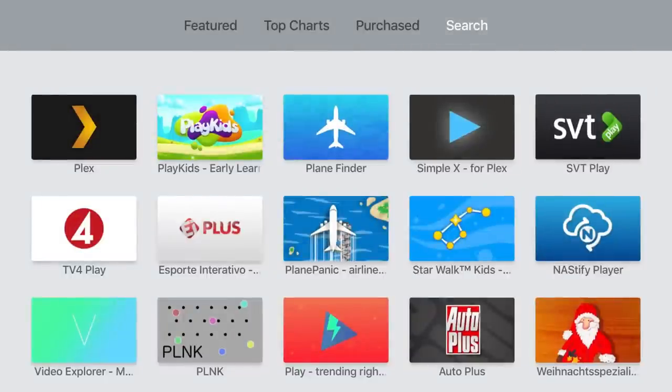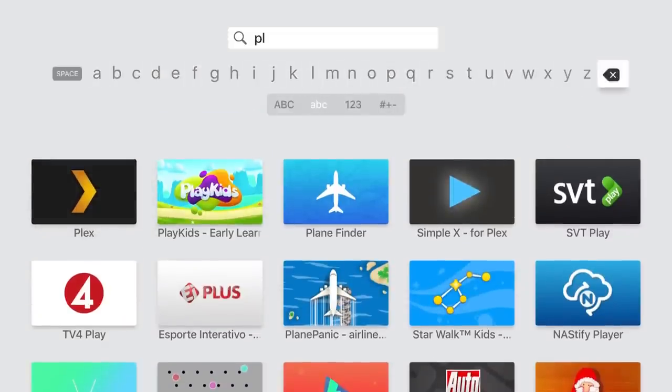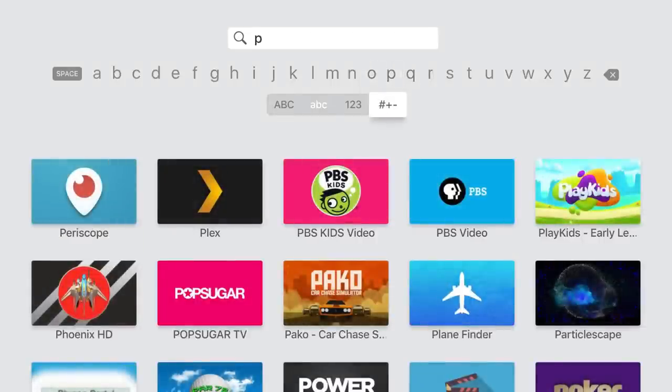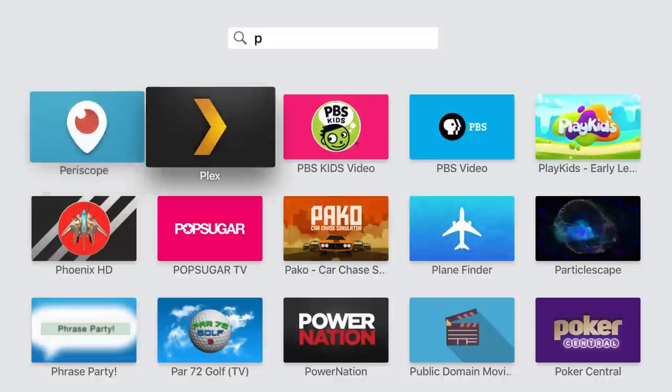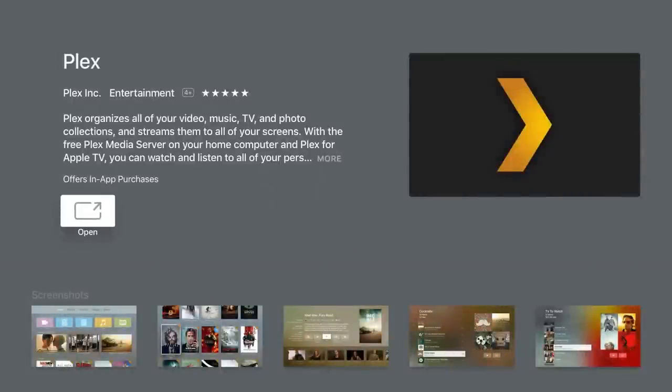Just go into search and you don't have to put much in. Starting with 'P,' there it is right next to Periscope. You just add Plex right here. If you don't have it already, you'll have to download and sign in. If you've already got a Plex account, sign in with your Plex account; if not, just create one — it's probably easier to do that on the website.